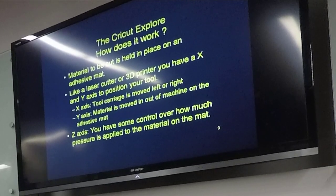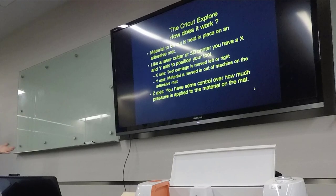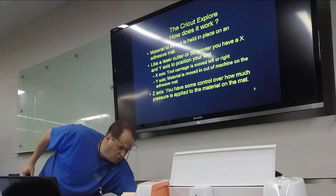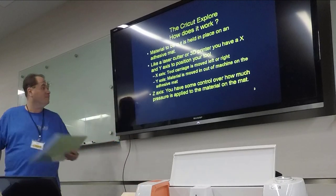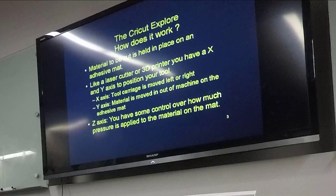So how does this work? Basically, you've got an adhesive mat that holds your material in the machine. If you have experience with laser cutters or 3D printers: you have an X-axis, a Y-axis, and a Z-axis. The X-axis is a little carriage that holds the tool and moves back and forth. The Y-axis moves the material — the mat comes in and out. On the Z-axis, you have some control over the pressure of the tool.